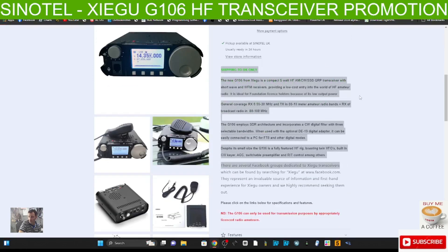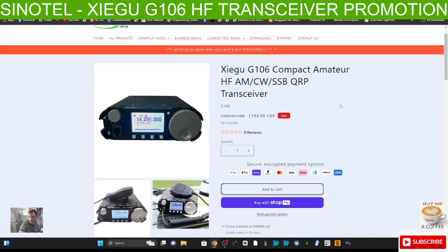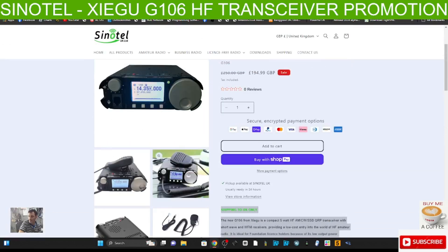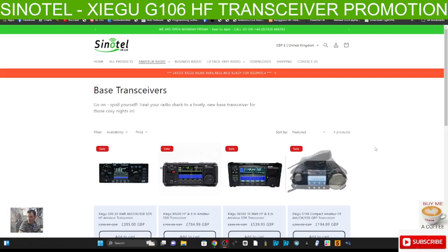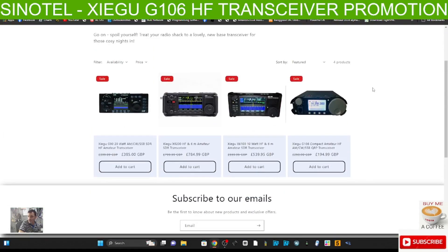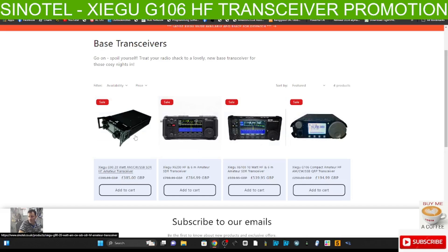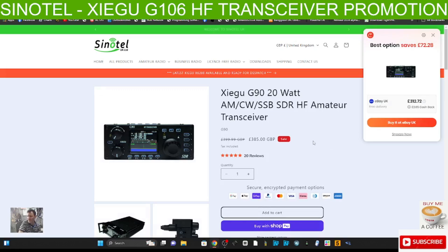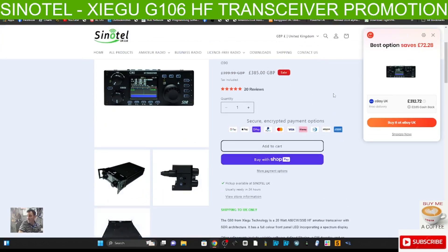Just check out the postage cost - it was nearly £15, but I'm sure if you contact them they might do you a deal. It did come next day and their service is always excellent. Sinatel are well known for their service especially with Xiegu products. On their website - and I'm not affiliated with them - they've got the new X6 200, X6 100, the G106, and the G90, all very popular devices and all on sale. I wonder if the G90 they've got is the slightly newer model, the G90N or something.